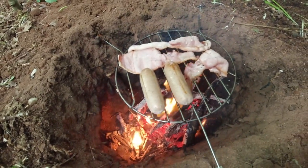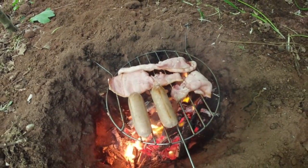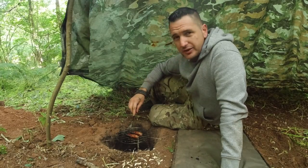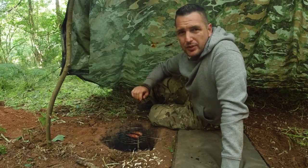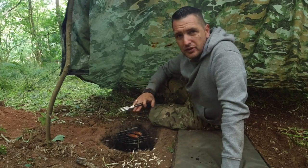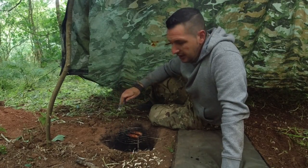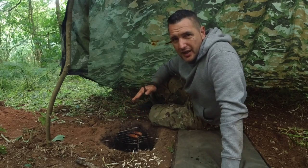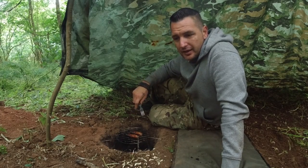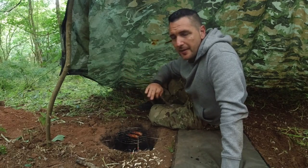And there we go. That's how you cook on a Dakota fire pit in your shelter without getting smoked out. I've had my bacon, just left to do the sausages — they've taken a bit longer. I'm really impressed with the Dakota fire pit. Super hot, super efficient because it breathes. Not smoky in the shelter at all. Loads of heat. I would majorly suggest this for wild camping, stealth camping, shelter camping. If it's raining and you want a fire under your tarp, it's amazing.